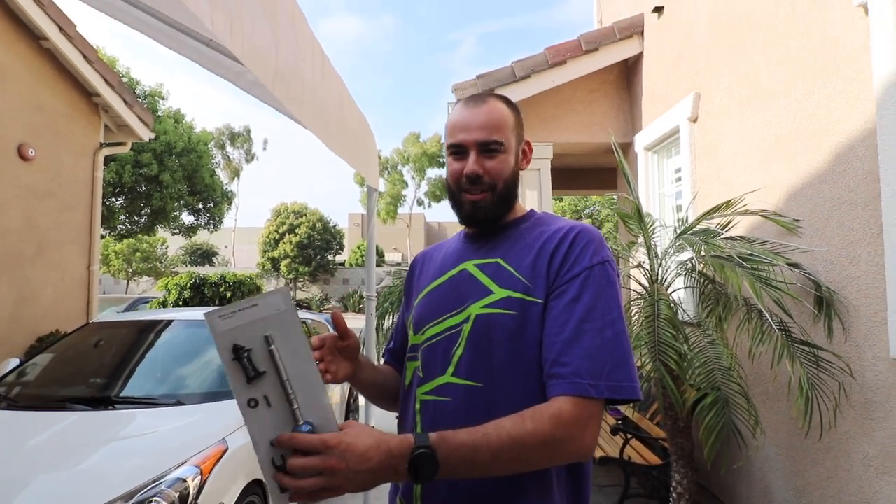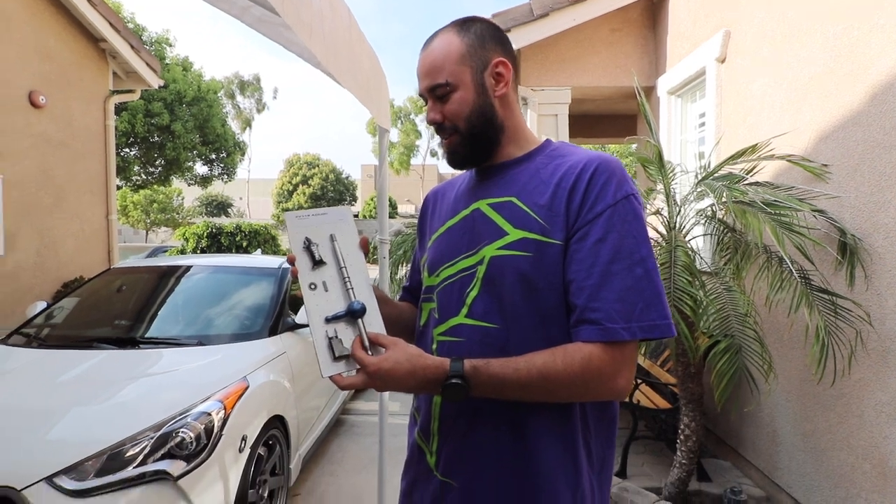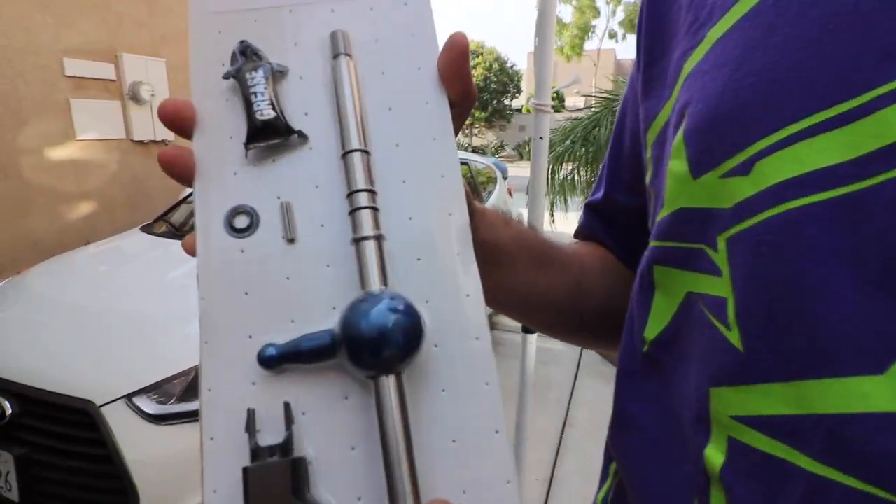I thought it was going to be the whole kit, but I was jumping between two different sites and I realized that I only ordered the short shifter, so I kind of messed up there. 300 bucks. It better be worth it.